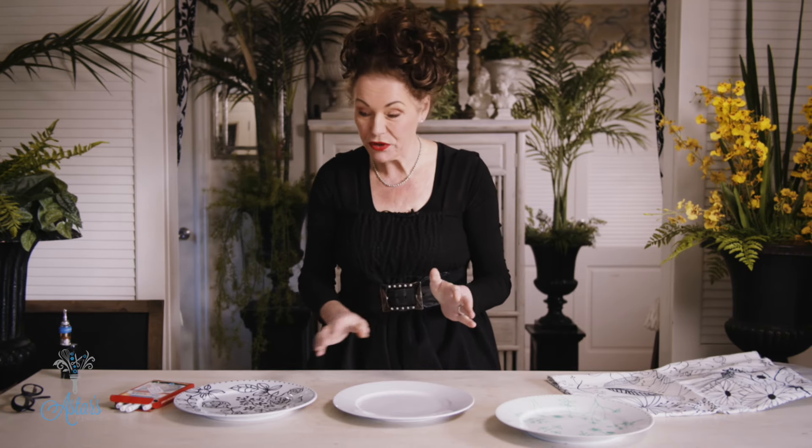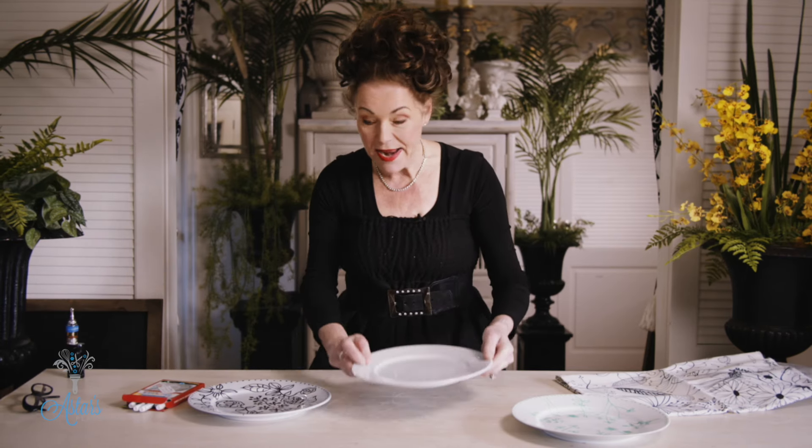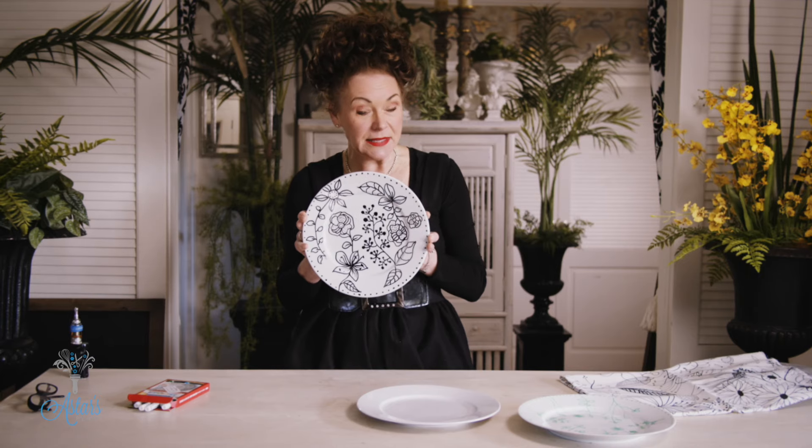Hi everyone and welcome to my place. I have a friend getting married and she wants black and white plates. Unfortunately we couldn't find anything that she wanted. So what I did was I said to her, you know what we'll do? Let's just get the design that you want and we will take a plate just like so and we will paint them with ceramic marker pens.